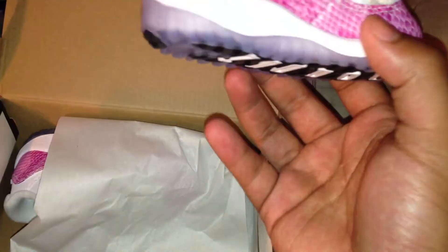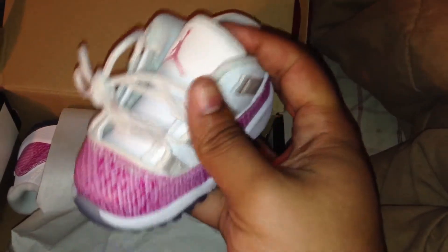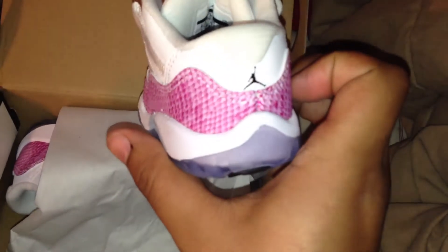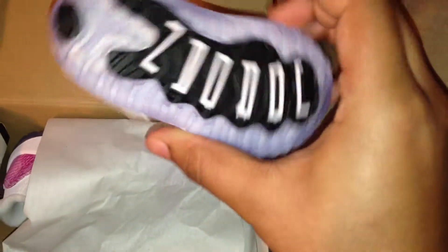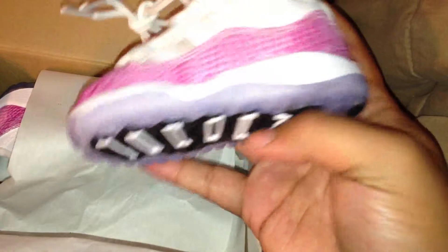I bought these for my daughter. They're real nice — see the pink Jumpman. They don't come on the other colorways like this; I think the kids size is the only one like this. Got the Jumpman in the back, the size right here, and even little girls got an icy bottom.